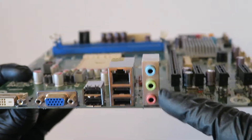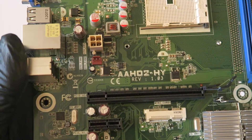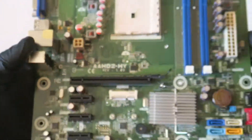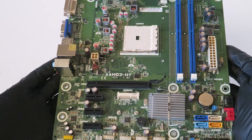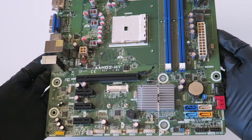It's gigabit LAN with audio in, audio out, and microphone. So this is the AAHD2-HY motherboard, socket FM1, installed in HP desktops. It's just a quick video overview and the motherboard works perfectly fine.